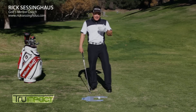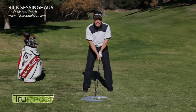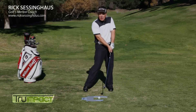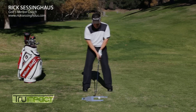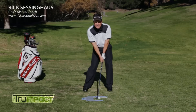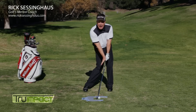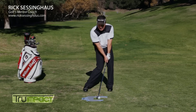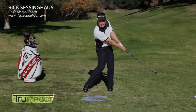With full swing instruction, so often people are complaining about hitting behind it or topping it altogether. When you think about True Impact, we want the weight to be on your left side, the hands to be slightly forward — we call this a leaning shaft. When done properly, the club is coming in on a slightly descending blow, making contact with the ball and the grass, and then it leaves.